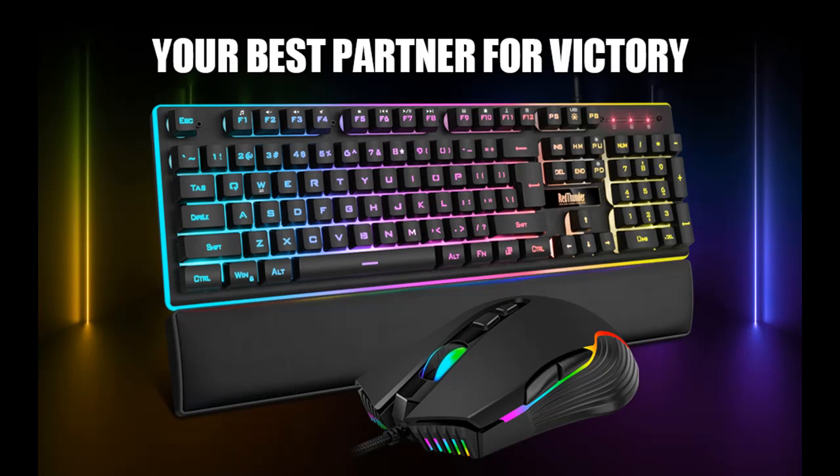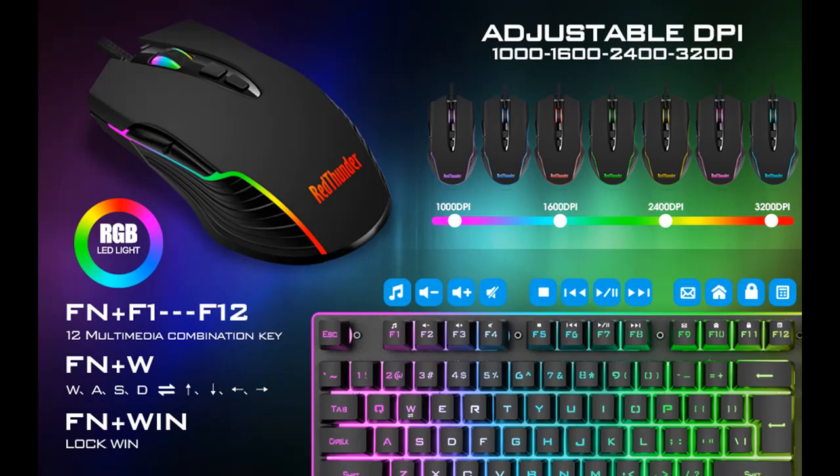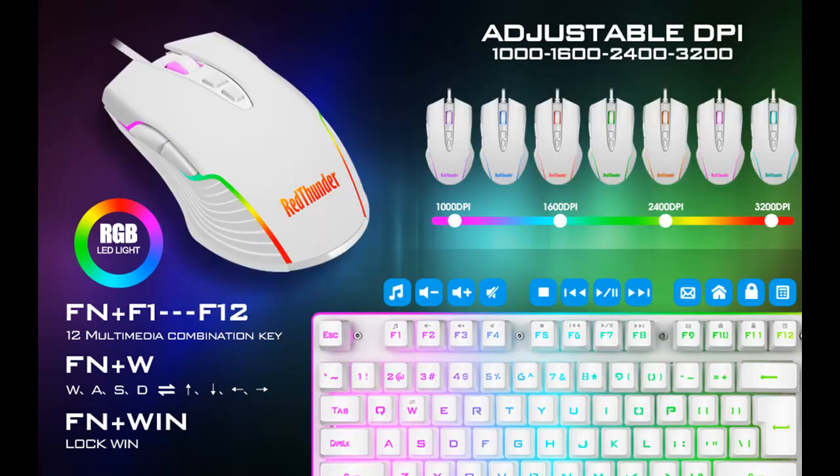Introducing the Red Thunder K10 wired gaming keyboard and mouse and wrist rest combo — RGB backlit, mechanical feel, anti-ghosting keyboard plus 7D.